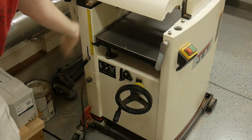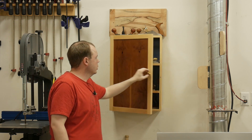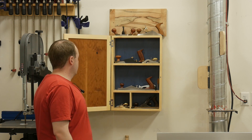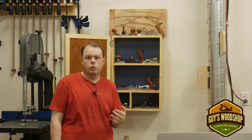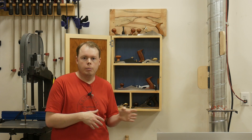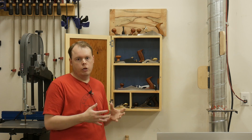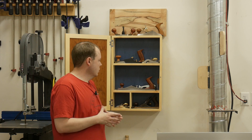To the left of my combination machine I have my wall-hanging tool cabinet. It was inspired by Guy Dunlap from Guy's Woodshop — he did a build series on SimpleCoveGuild.com showing how to make a chisel cabinet, and I took his plans and adjusted them to make a wall-hanging tool cabinet.